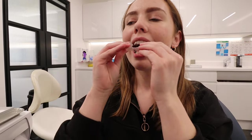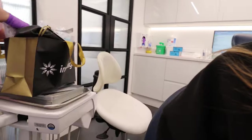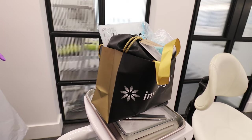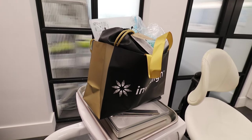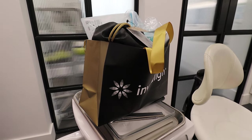The initial Invisalign fitting appointment was basically practicing getting my trays in and out. I sat in the chair with the dental nurse and we practiced a few times - she gave me tips on how to do that. She talked me through some paperwork, all my goodies in the goodie bag, and let me know that tonight I had to do a dental monitoring scan.